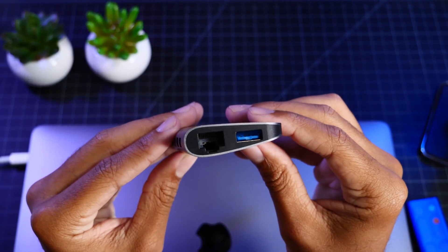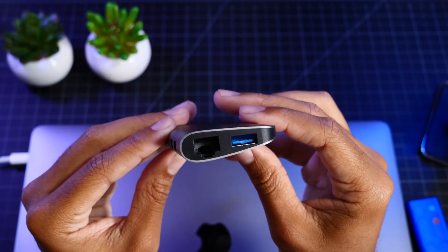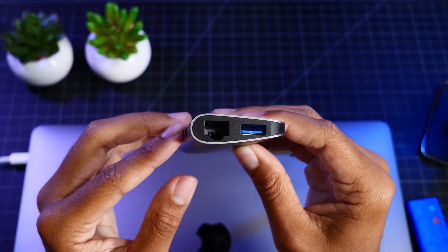And onto the front end, we have our Gigabit Ethernet jack along with one more USB 3 port, just in case you need one more connection on this side.